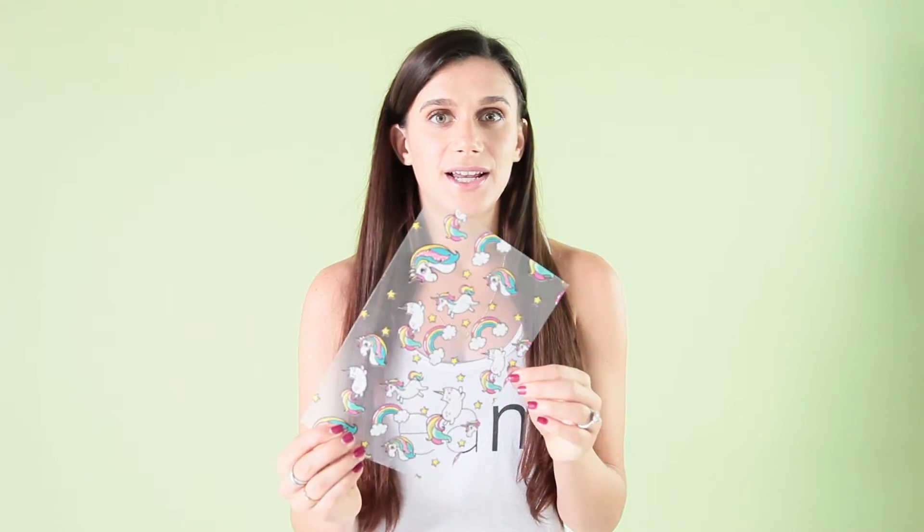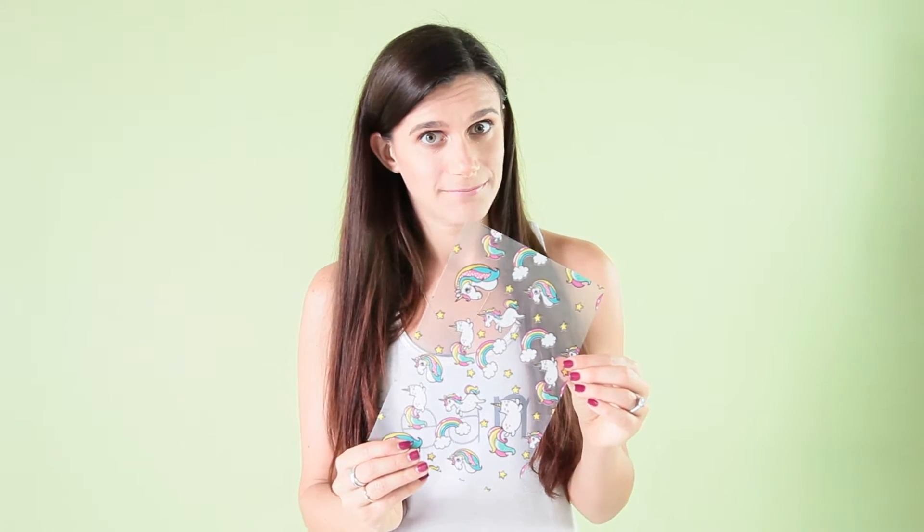And our last one, which was a special order from all of our followers, is unicorns and cats that want to be unicorns. This is our favorite right now. I'm going to show you how to use it.